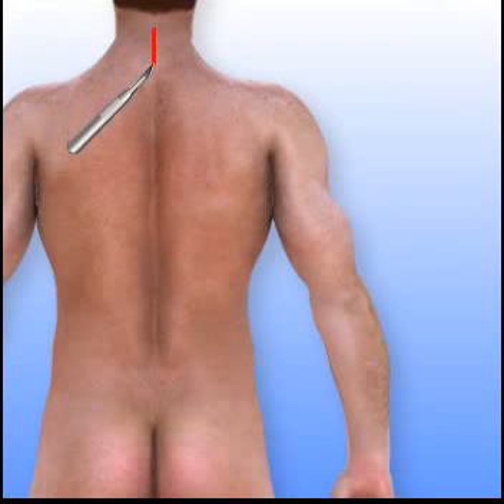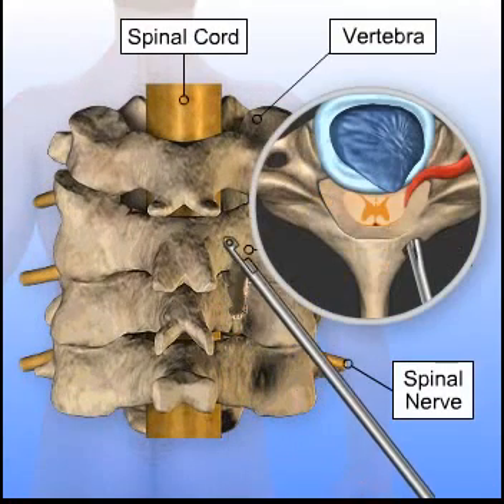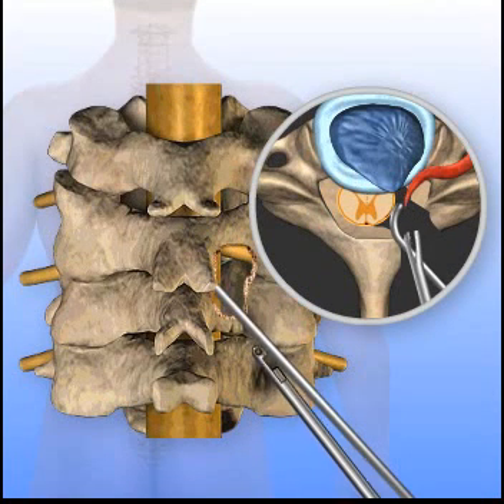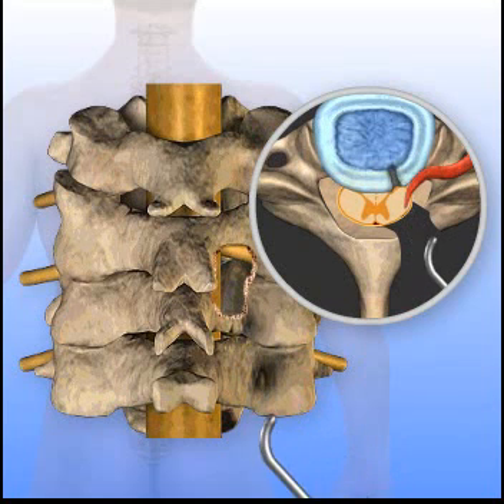An incision is made on the back of the neck. Surgical instruments are used to remove a portion of the lamina. If there is a disc herniation, removing this portion of the lamina allows access for removing pieces of the disc that are compressing the spinal nerve. Bone spurs may also be removed to take the pressure off the compressed painful nerves.